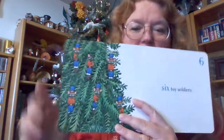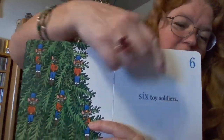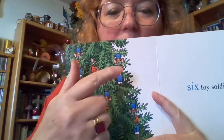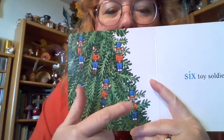Six toy soldiers. Six. One, two, three, four, five, six.